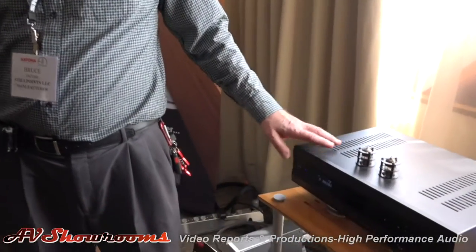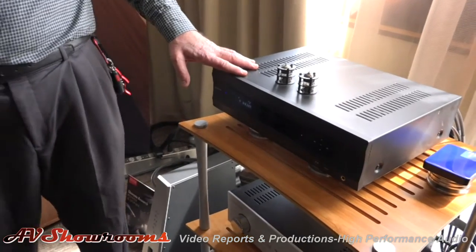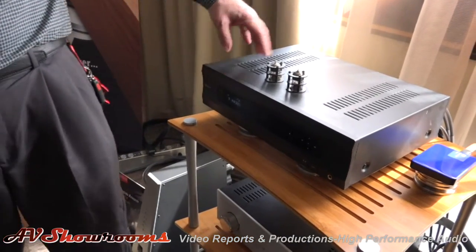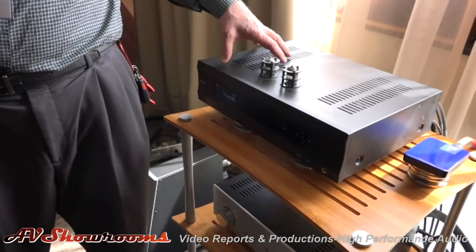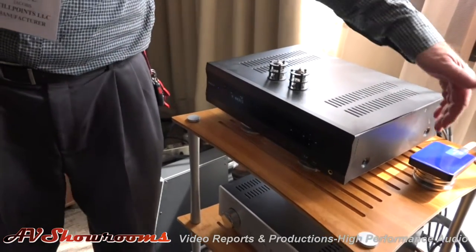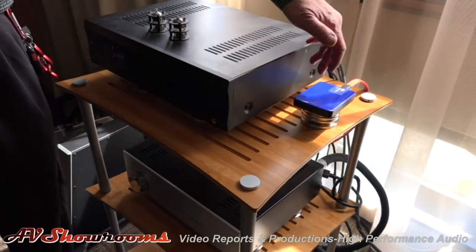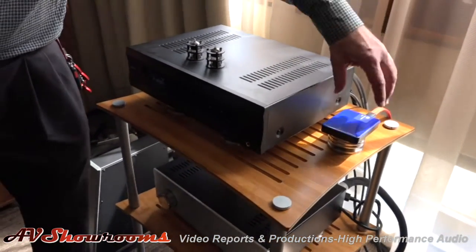We're running three Alphas into the system. And from there we're running a modified John Tucker 105D Oppo player. This is a highly modified Oppo player — it's a multi-disc player, plays all the discs. It has a three-input DAC, and if you run a USB cable into it, we're driving a hard drive. It's a music server.